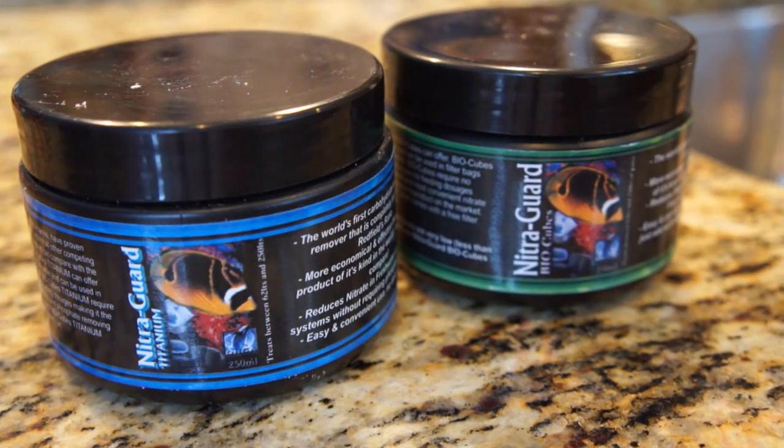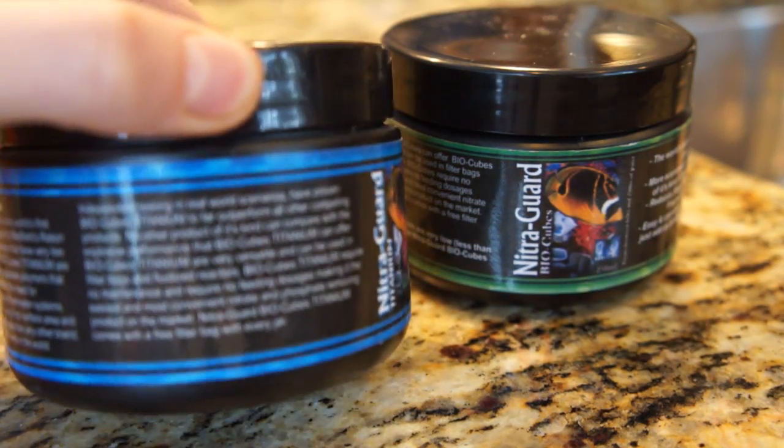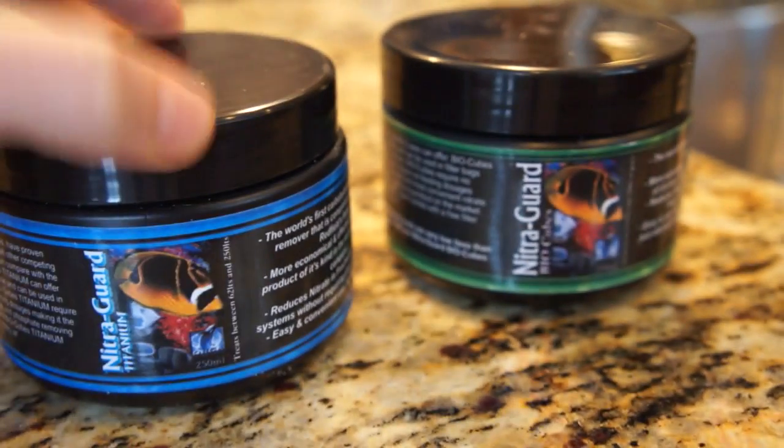The NitroGuard BioCubes come in different sizes — these are the small size ones. They're priced relative to any other carbon products on the market. On the right is the regular version and on the left is the titanium version, which is supposed to be stronger. I tested my 30 gallon reef aquarium with the regular one.